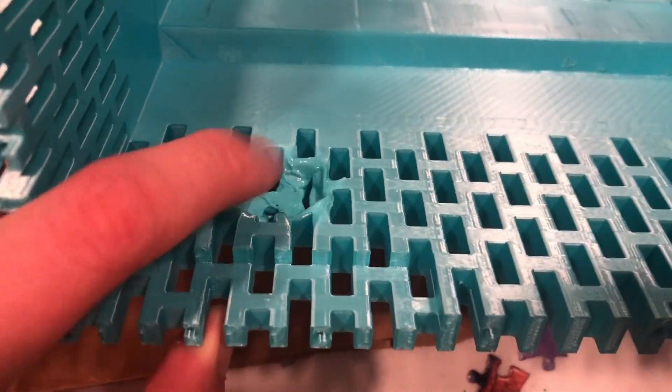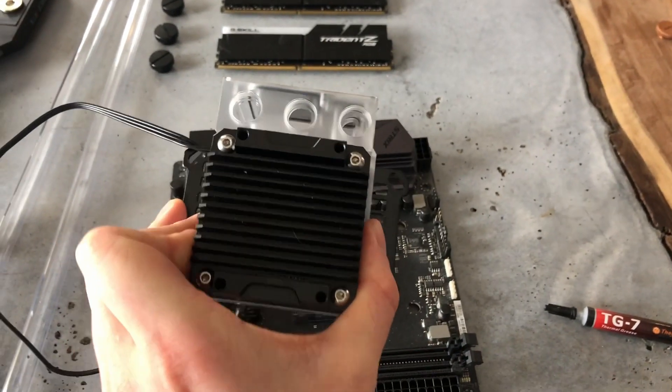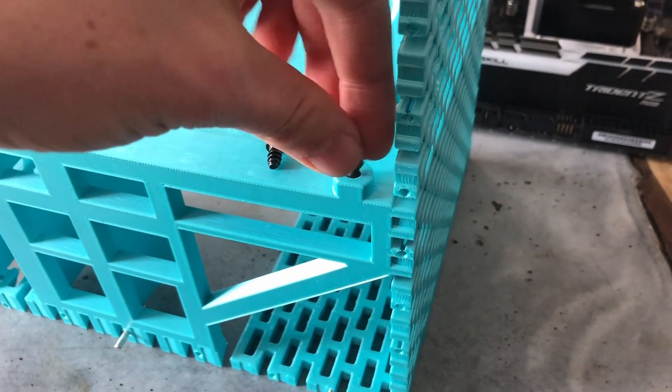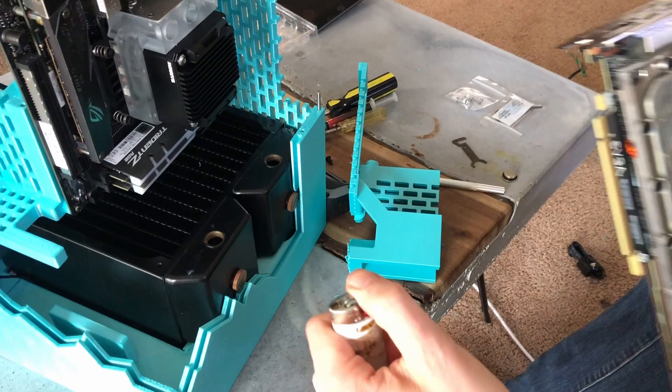That actually worked surprisingly well. Some of my mounting holes were a little too big, so I just filled them with epoxy and then drilled them out again. And my graphics card doesn't really fit fully, but that's nothing a little heat can't fix.